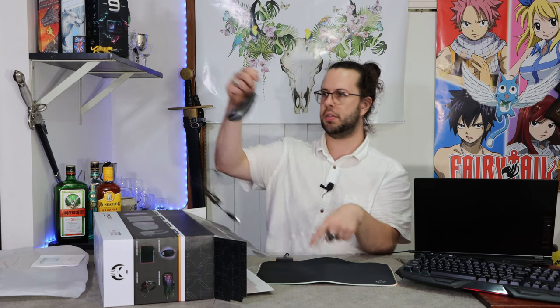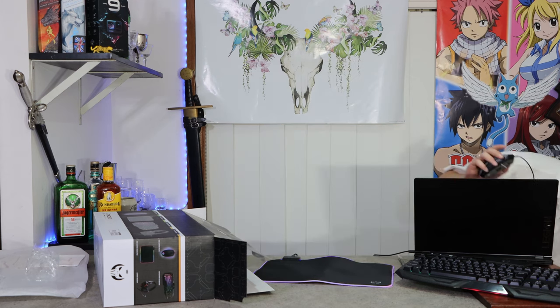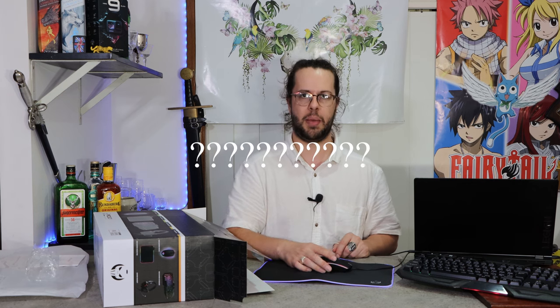We got a mouse. There's a solid-feeling mouse. USB. It's got a DPI button — that's nifty.